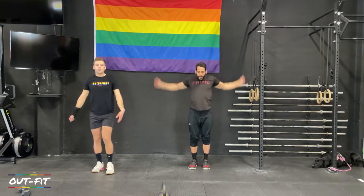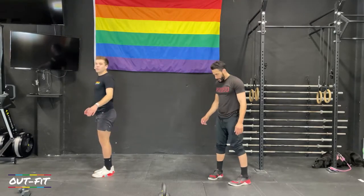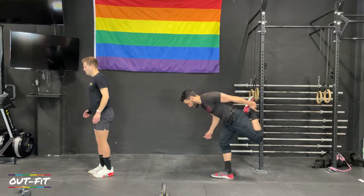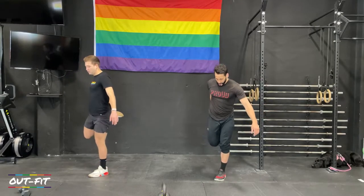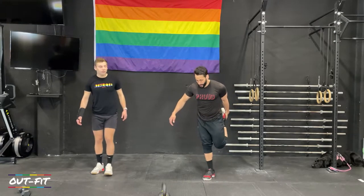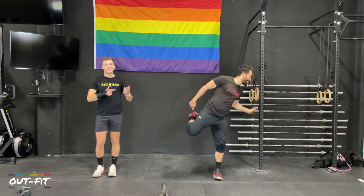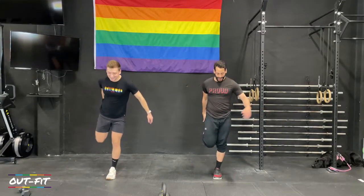We'll get a quick quad stretch — reach back, grab your left leg, lean forward nice and easy, come back up. We'll do four on each leg, eight total. I haven't fallen over on camera yet, but one day. Hopefully not today since I only have one wrist to fall on.